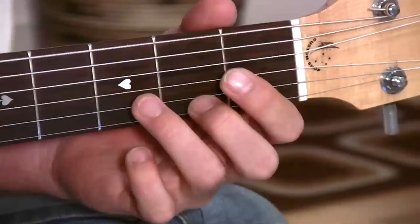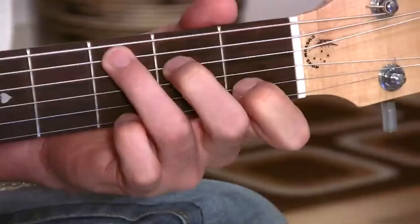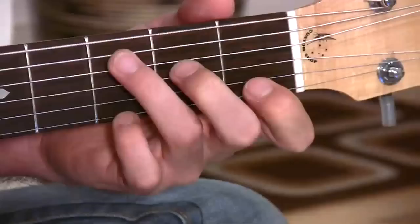You can see that I'm lifting up all of the fingers — they're moving in the air, ready to go, and then down in the new shape. And we go back to C: they're all lifting up together, heading to their new shapes, and down. I've done these changes hundreds of times, so my fingers are fairly sure of where they have to go and I can move them evenly at the same time.